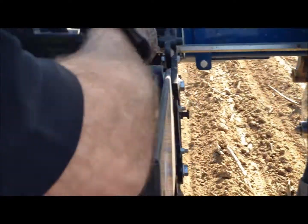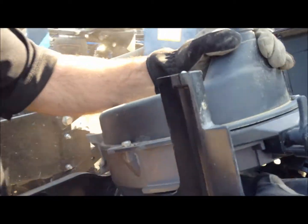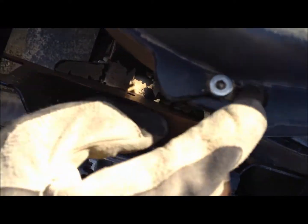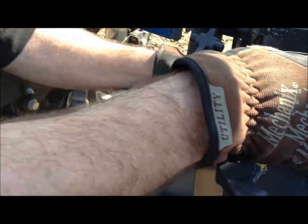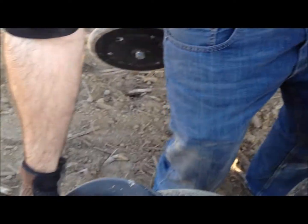Then you can lift the row unit forward, tilt it to the side, and then right here we need to put that into the unlock position. So you turn that a quarter turn, lift it open, and we're just hanging that there.